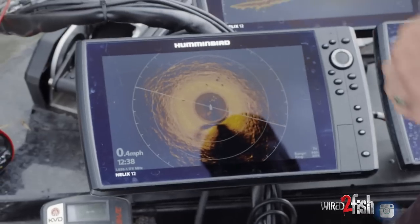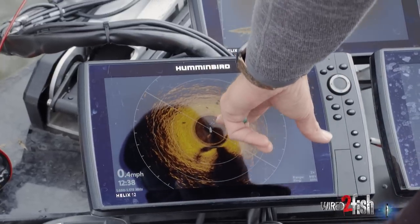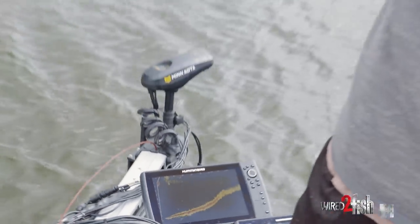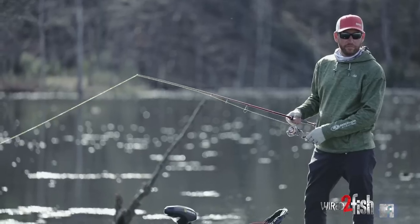Pre-spawn fishing — I think a lot of that is with your electronics, looking for those fish in those places where they're staging. Once you get to this time of year, it's usually a visual deal. Your sunglasses are one of the most important things you could have.